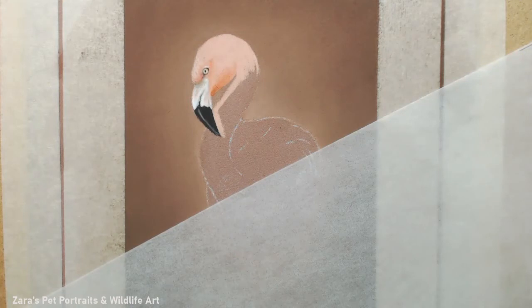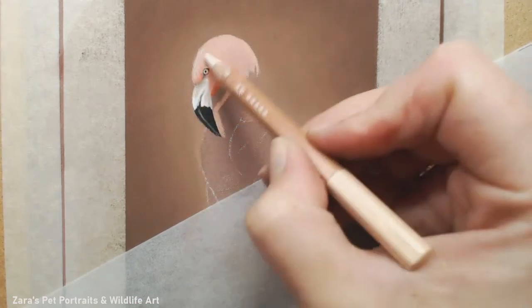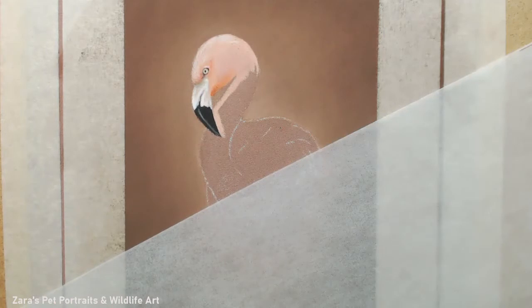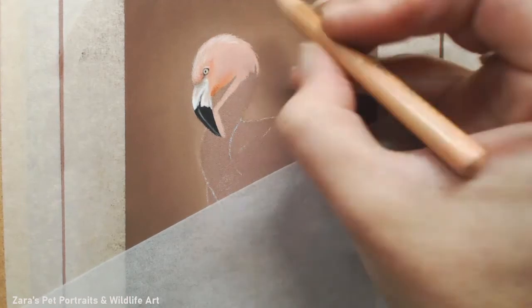Once I did the beak and got the basic shape of the eye, I'm then working on the head, capturing the darker shadow underneath the chin because that's where less light is hitting - it's casting a shadow where the beak and head is turned downwards. Once I've got my base layer in, that's when I start adding details on the edge.